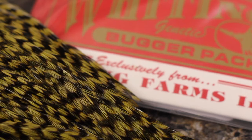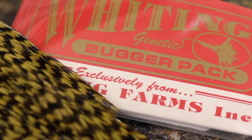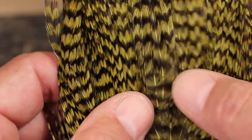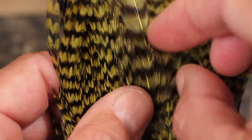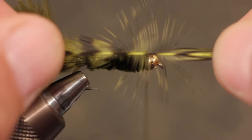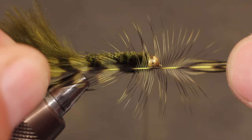Now for the hackle. Not all bugger hackle is created equal, and I've found pre-selected hackles like those in a Whiting Farms bugger pack to be a good value, although a bit pricey up front. Select a hackle with a fair bit of web at its base and the right size fibers — about two to two and a half times the hook gap. Remember, you'll be wrapping around the chenille and some thread wraps, not the bare shank of the hook, so err on the side of smaller rather than larger.